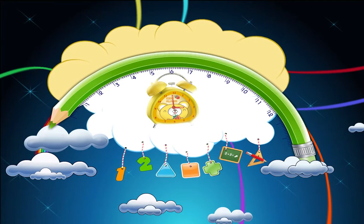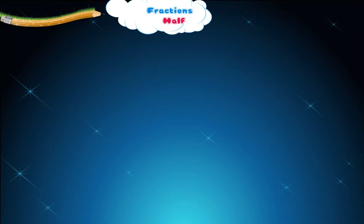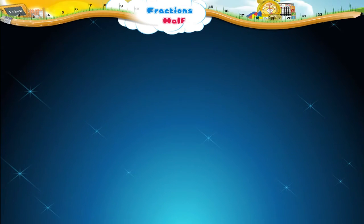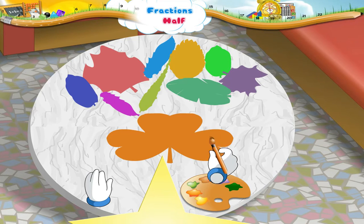Fractions: Half. Starry is making some paper leaves. Let us help him. Starry, let us colour half the leaf dark green. What happened, Starry? Oh, haven't you learnt half in school?